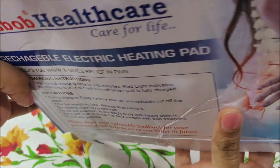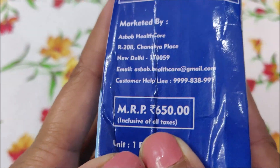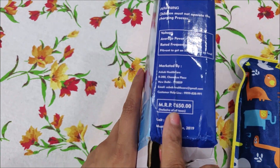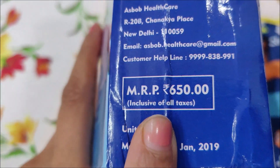There are precautions and you can easily use it — it is not so difficult. The MRP is ₹650. But it has a lower rate, and I will give the link in the description box so you can purchase it from there if you want.